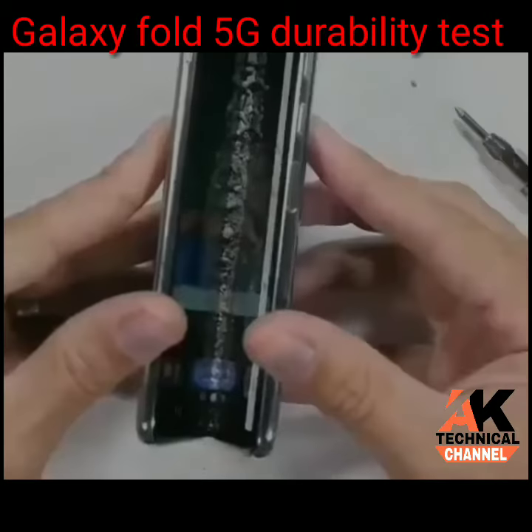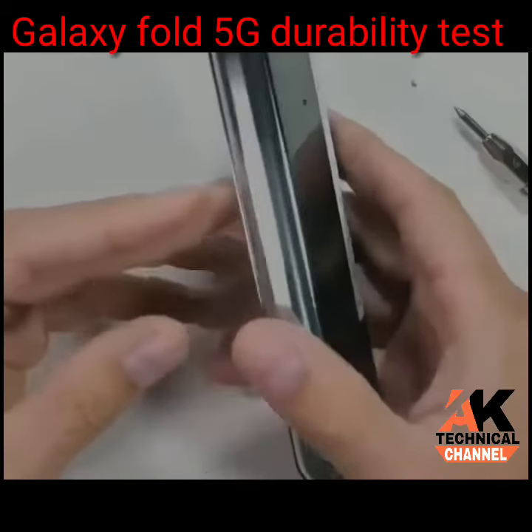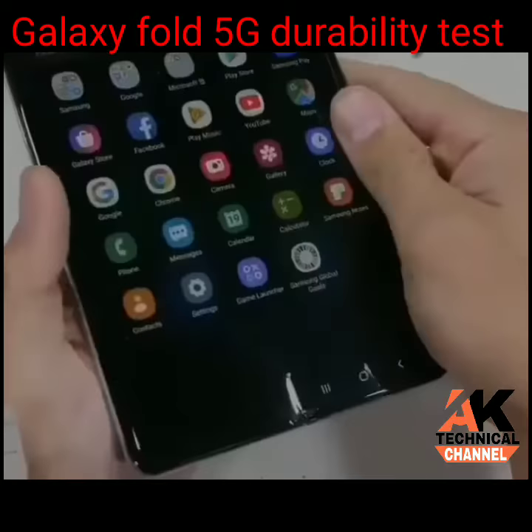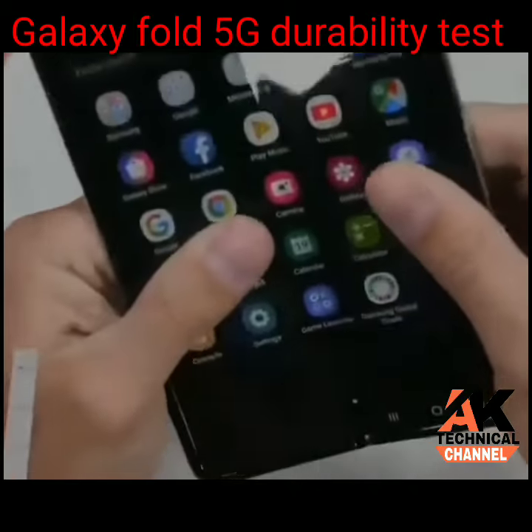So let's see what happens if you take this phone to the beach. The phone closes alright, and there's just enough of a gap between the two halves to make this the world's most expensive salt shaker. Now sand permanently grinding inside of the phone hinge, which is unfortunate.